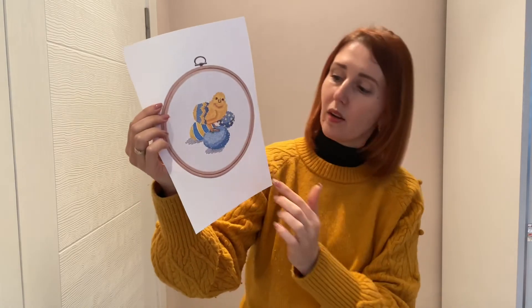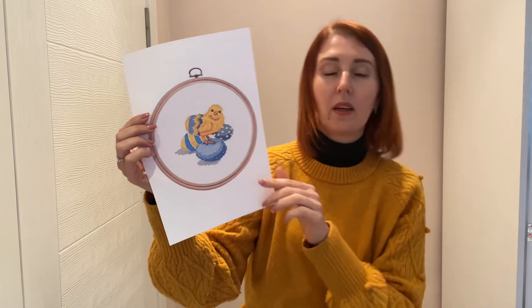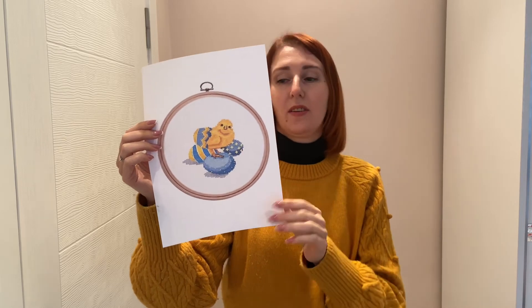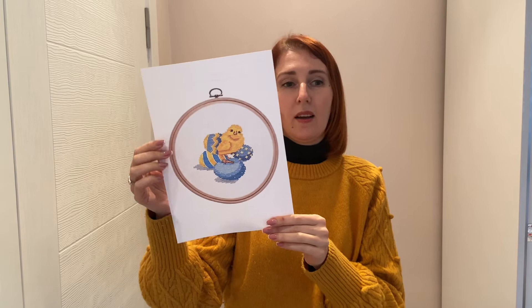There are also a few one-way half-crosses used as a shadow for the eggs — you will stitch only a one-way half stitch for that. This design could be used as a decoration for your apartment, a pillow, or a greeting card. Please mention in the comments what you make for Easter!